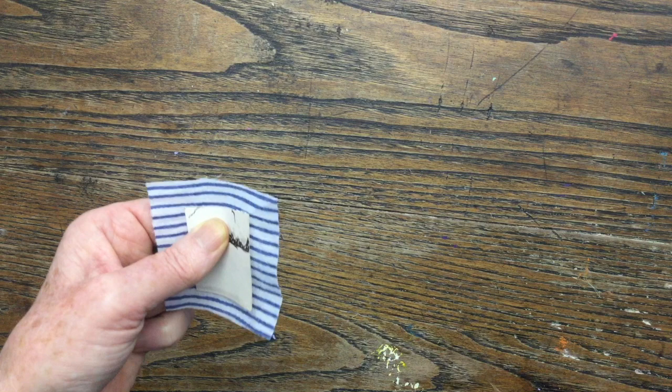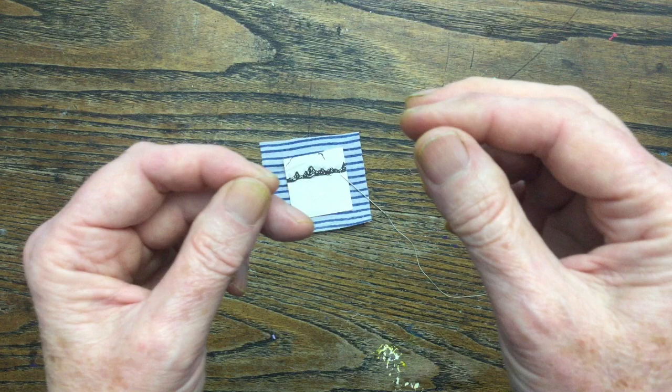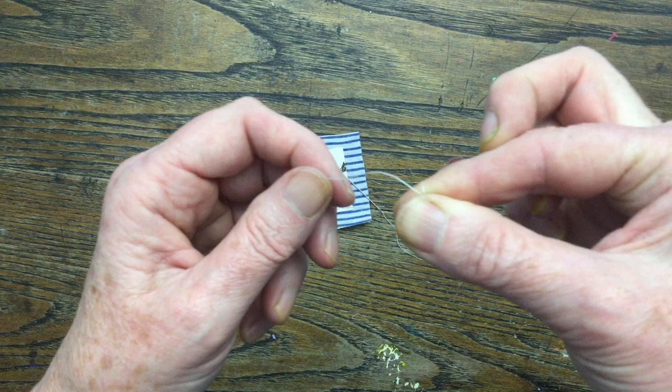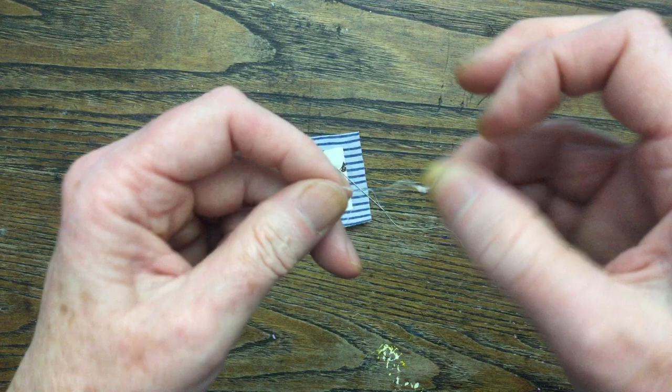I'm going to show you this view now. I forgot to press the camera on for the first one so I'm going to do another one. There's my square and here's my needle and thread. To make a knot, damp your finger slightly, then make the thread go all the way around your finger and catch it with your thumb. Roll the finger and thumb together tightly, then with your ring finger get hold of it with the fingernail and pull it back on itself — and there you've got a good enough knot for tacking.